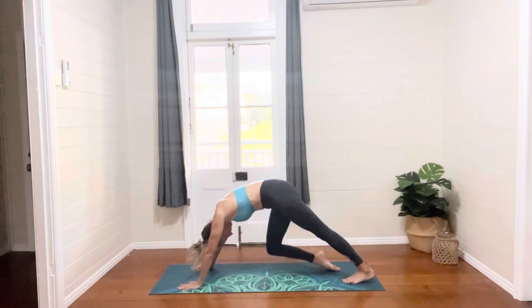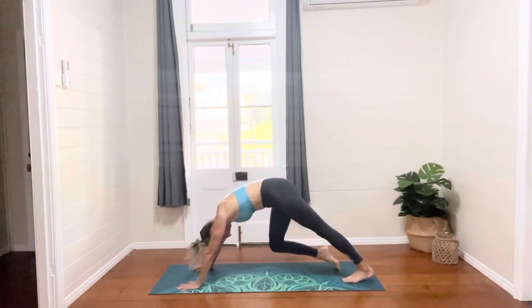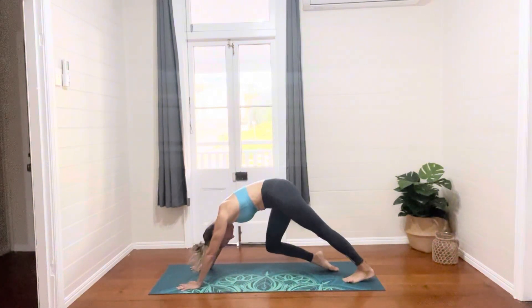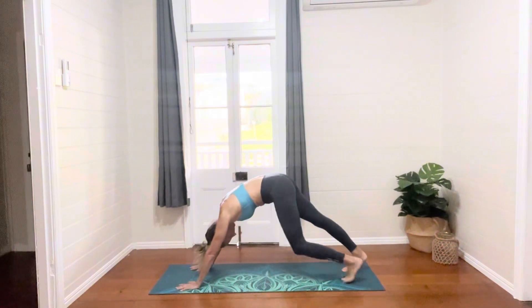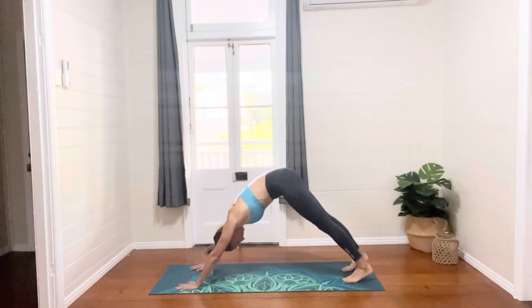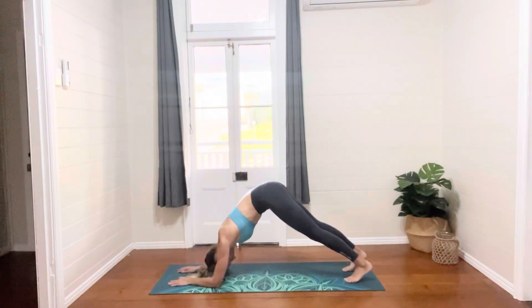Pedaling out the legs again if that feels good. Otherwise, feel free to find some stillness with this pose. Coming into dolphin pose again, coming down onto our forearms, keeping the legs straight.